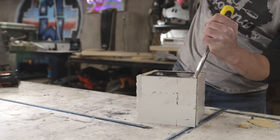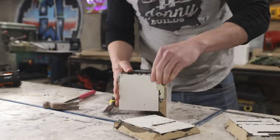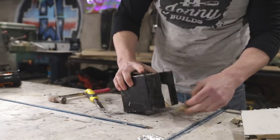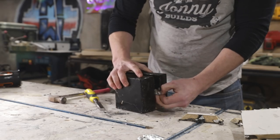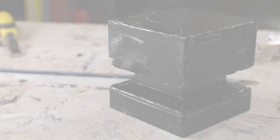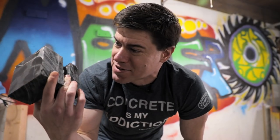After allowing the epoxy to cure for 24 hours I used a cheap chisel to pry the form off the epoxy. When I pulled this out of the form I was really worried for a second because the difficulty of getting into the tight spaces with the caulk had resulted in a lot of surface imperfections. At first I was thinking I was going to have to toss this out and start over, but I decided to use a table saw to trim off a little bit of the edges, then use a lot of sanding, elbow grease, and polishing to try to save it.